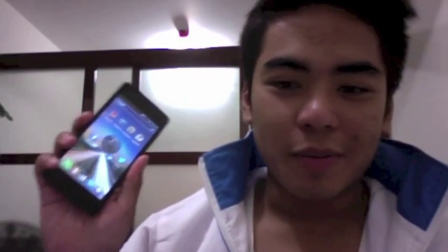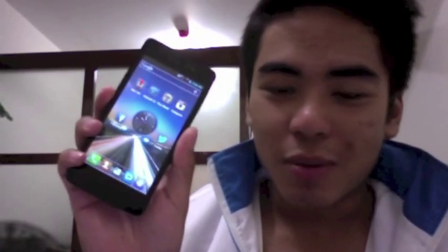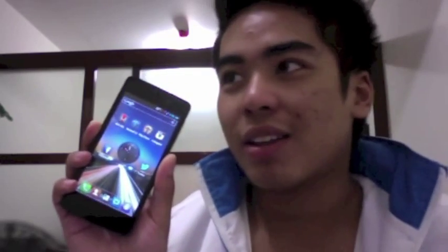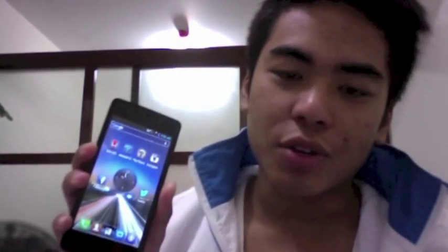What's up guys, I have the Cherry Mobile Flame 2.0 here. It's the first quad-core smartphone from Cherry Mobile, announced a few months back. The Cherry Mobile Flame 2.0 has a 4.5-inch QHD display — so it's not HD, it's QHD.